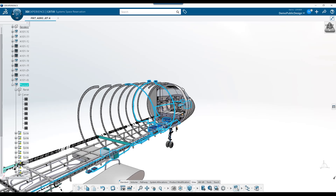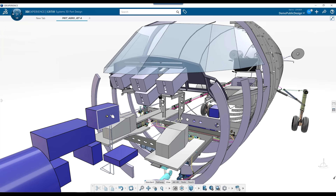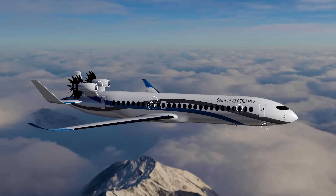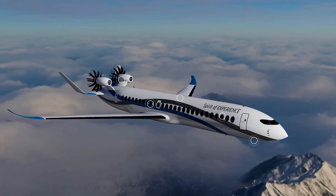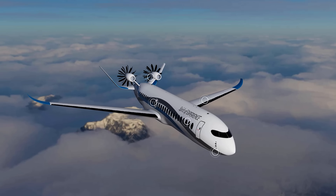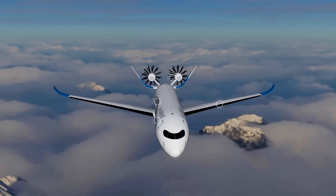If you can imagine trying to understand a two-dimensional drawing in three-dimensional space with curves going in all different planes, it's extremely difficult. So if you have a scan showing you the curvature of the wings and the inside of the airplane, it's much easier to look at the drawing and confirm you're understanding it correctly — that this is supposed to be going in this direction. Those two pieces of data together actually speed up the process quite a bit.